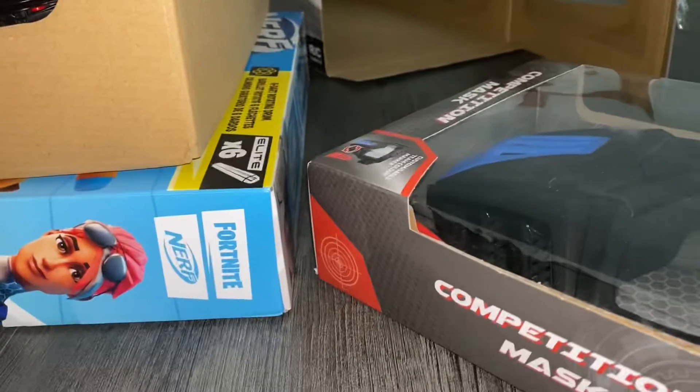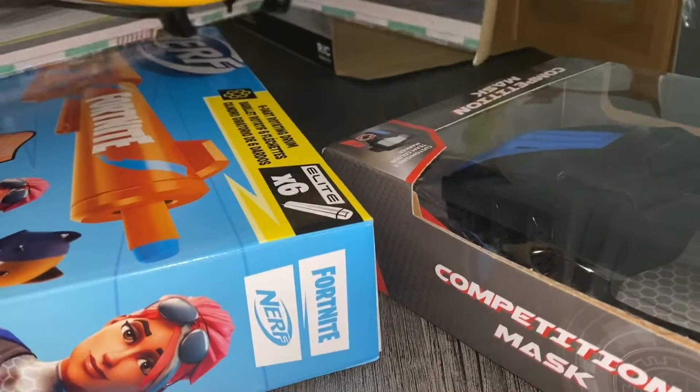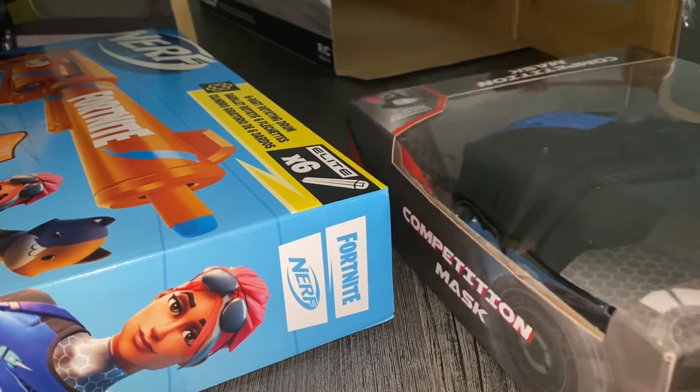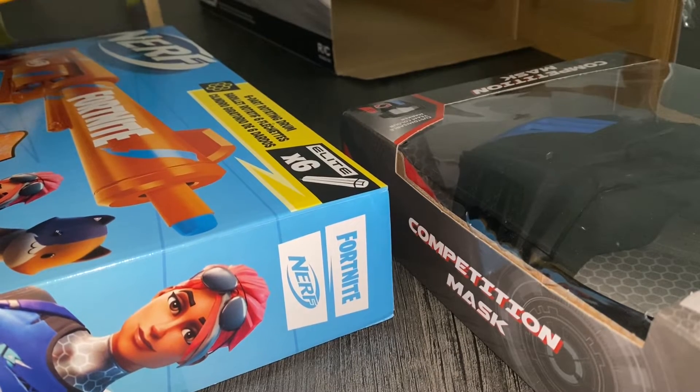Hey guys, we're gonna make a video review here. So I got a McLaren car, a 6SH, and this competition mask. I don't know what it is for, but okay.